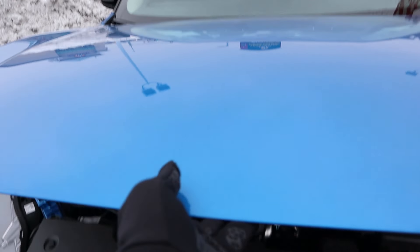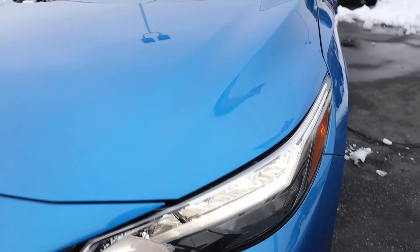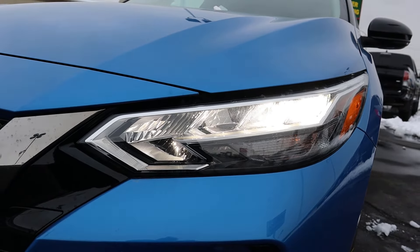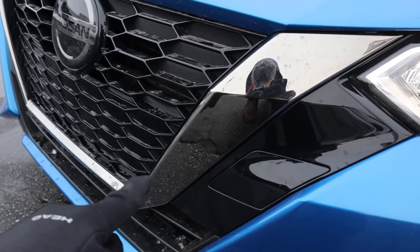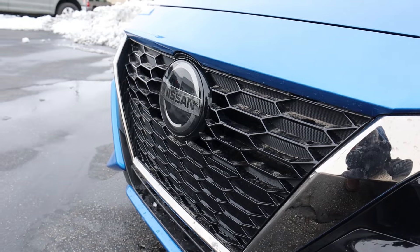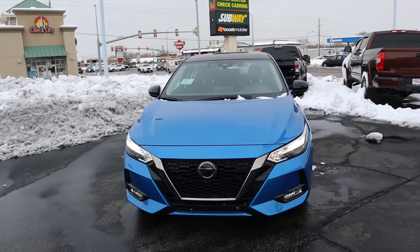Now let's go to the front end of the Sentra. First off, this car absolutely pops with the two-tone paint — you've got the black on the roof and then the blue on the bottom of the car, and it just looks fantastic. You can see the really nice body lines here on the hood. Coming down below we've got the reflector LED lights right here, and then you can see the fog light right there, blacked out with the accenting, and all around the grille. The Nissan logo doubles as a sensor and overall I think this car looks great.